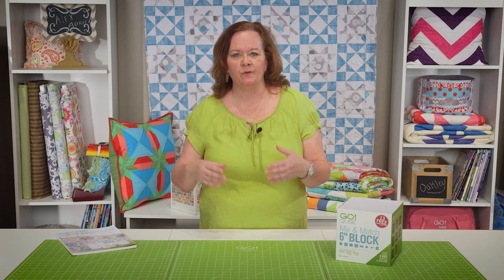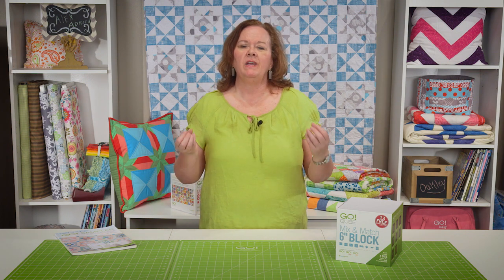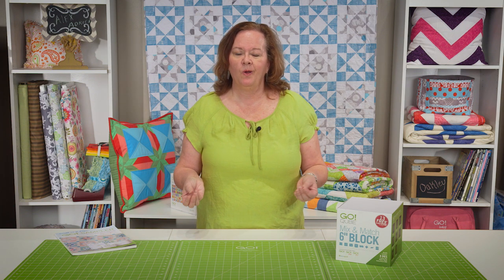Hi, I'm Pam from AccuQuilt. Do you remember when you were a kid and you learned how to paint by numbers? Number one was red, number two was blue, and so forth. Do you remember how easy it was to make beautiful pictures and how much fun you had with that paint by number system? Well, now AccuQuilt has come up with a brilliant sew by number system.